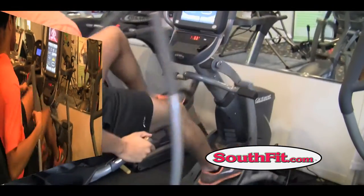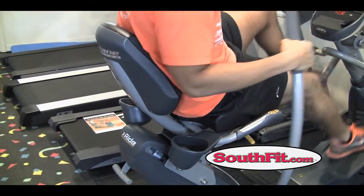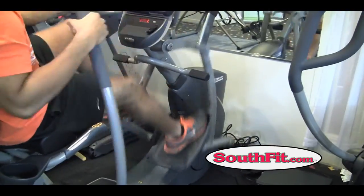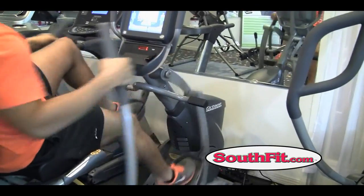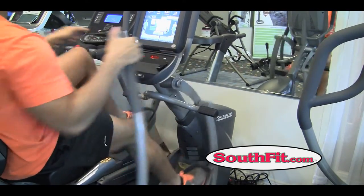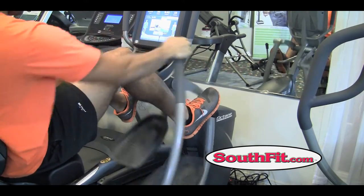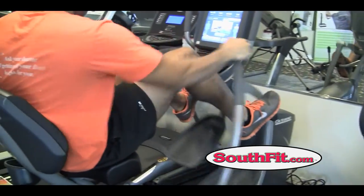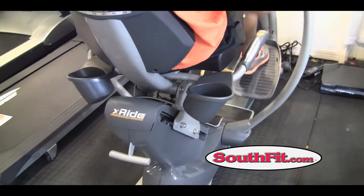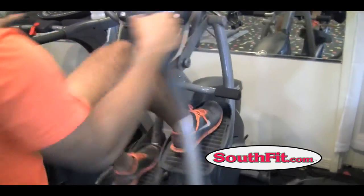It's got all kinds of adjustments — you can change the height, change the pitch of the seat forward or backward, whatever's comfortable for you. There are also pegs up here: if your knees are bothering you or you've got arthritis, you can put your feet up on the pegs and just do upper body. That's as simple as it gets.